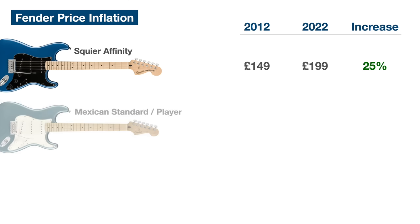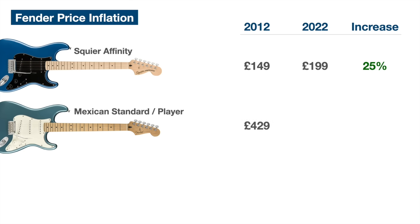For the Mexican guitars, ten years ago the old Mexican Standard Strat used to cost about £429, whereas today the Player Series which replaced it costs £599 — that's a 40% increase, quite ahead of inflation. However, there were quite a few upgrades when they moved from the Mexican Standard to the Player Series, and I've made a whole video on that, so there is an argument that this price increase is justifiable.